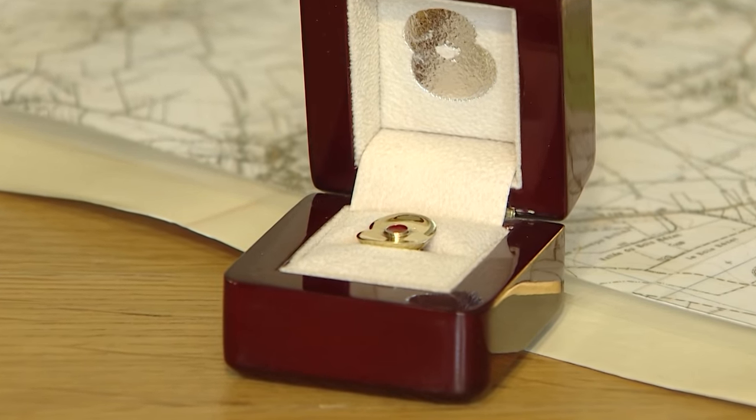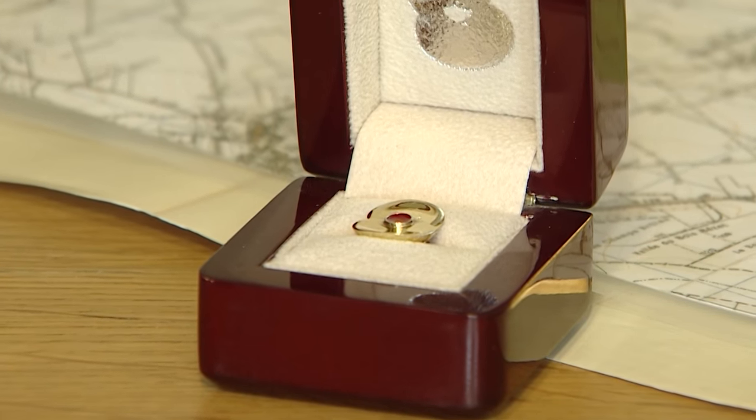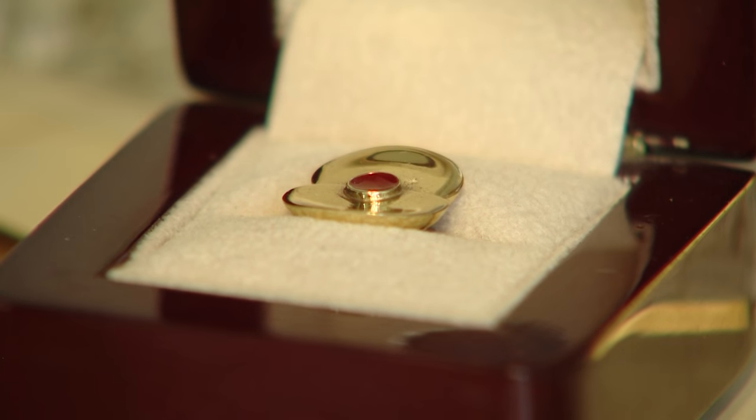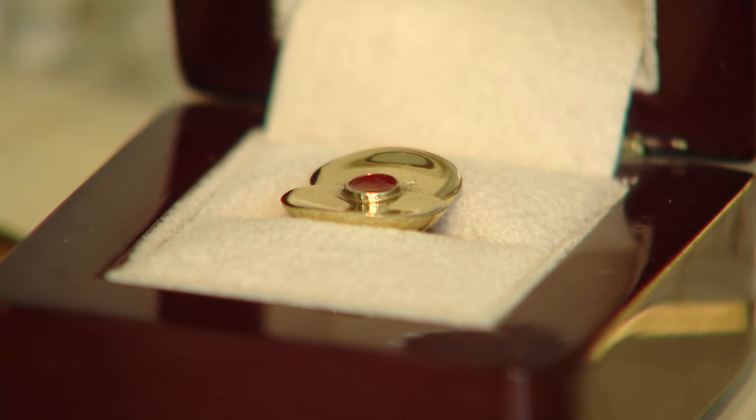So they're actually made of metal from the battlefield, but also they have earth from the battlefield as well, because we've been out there and we've acquired earth from different locations along the old 1st July 1916 British front line, and mixing that with red enamel, which is going in the centre of the poppy.